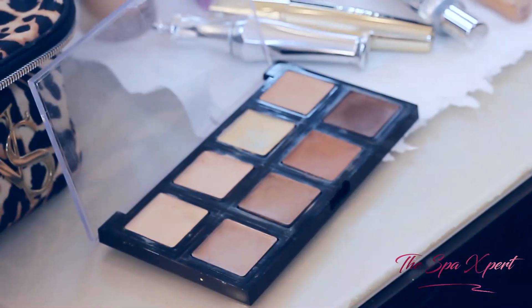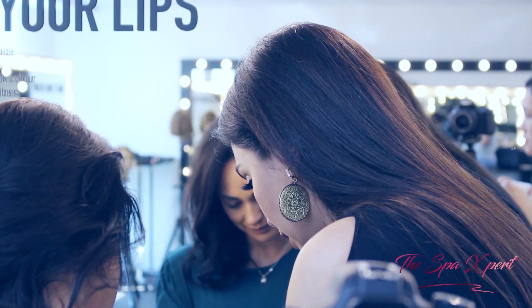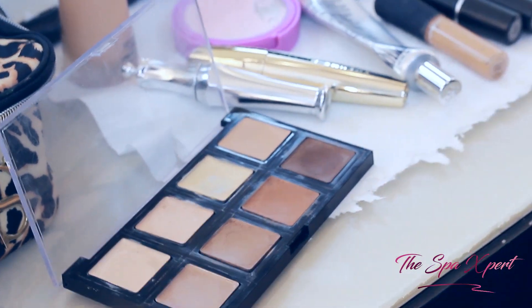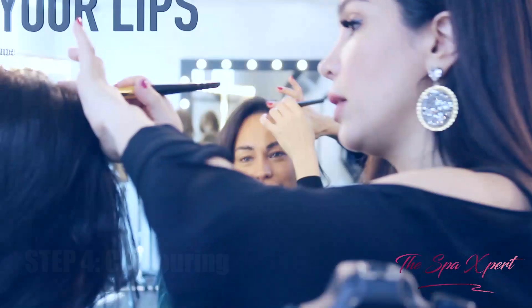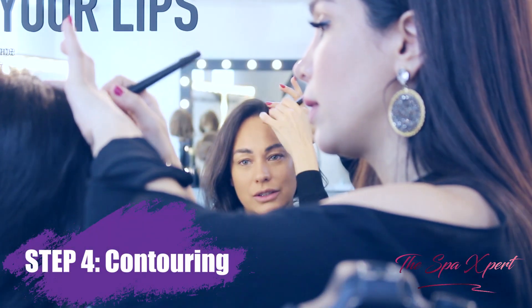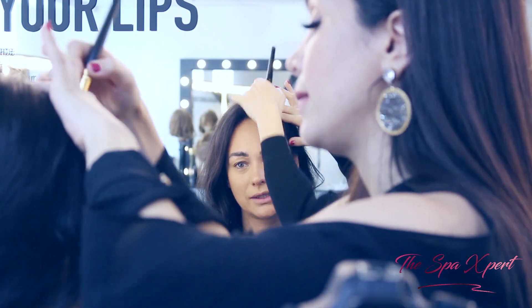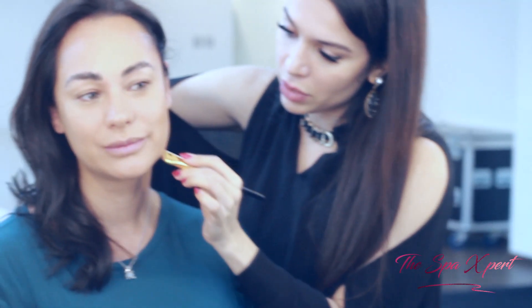Now I'm going to do the contouring using this color. With the same brush we used for the primer — you can use the same brush for many different things — I'm going to do one line here to sharpen your jawline as well.